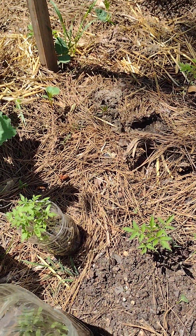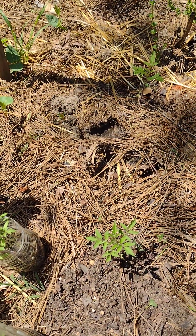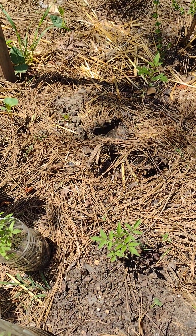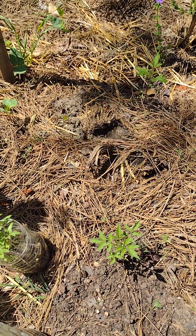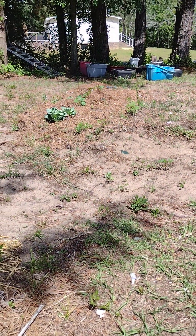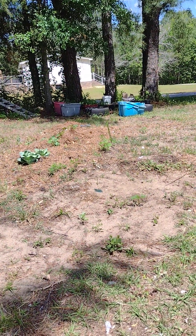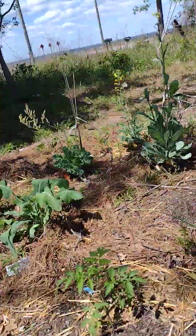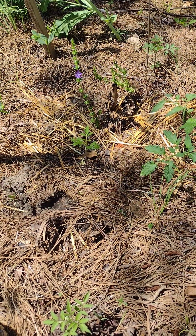I've got tomato seedlings out the wazoo and I'm running out of space to put them. I had to trellis these things up. Over there I've still got cabbage heads, and I've got my sweet potatoes; over in the far corner I've got beans, radishes, and potatoes — and I'm still working on a few other things.